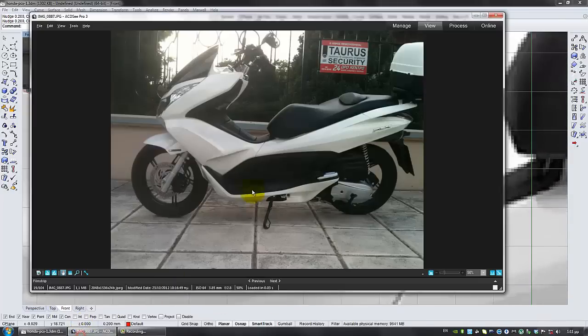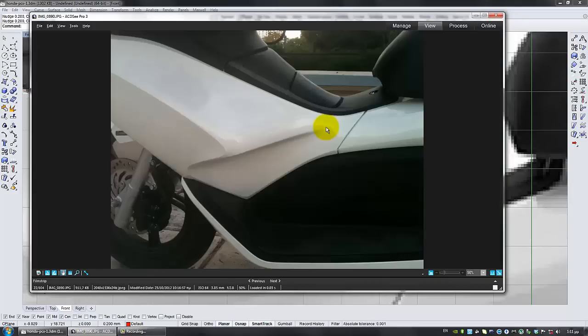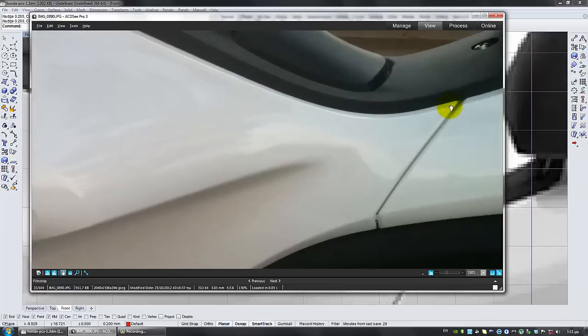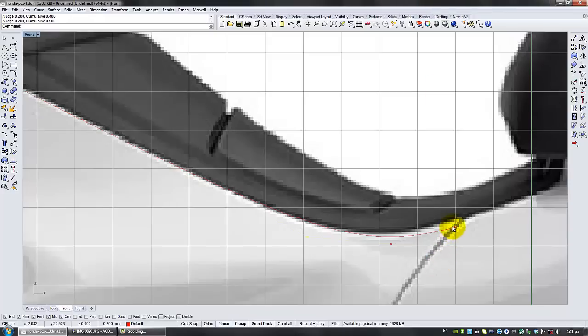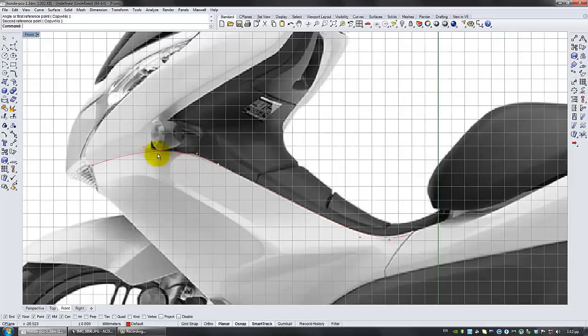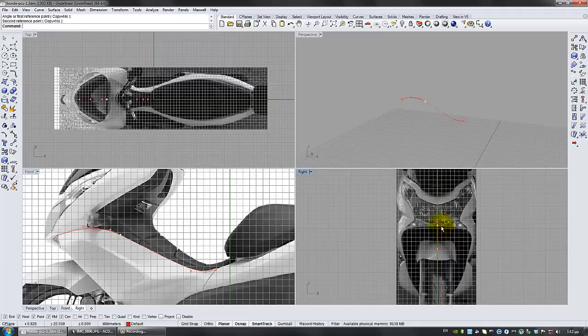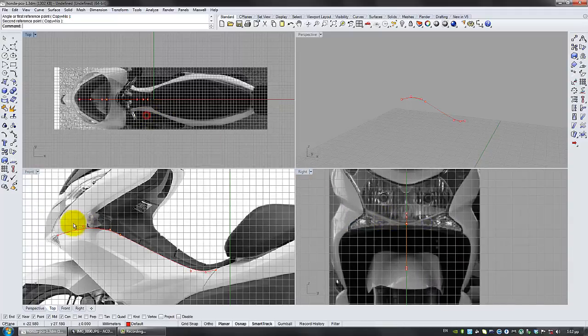I'm using Alt and the arrows to move this around. If you notice carefully, on the rear scooter we have this slight bend over here that goes a bit higher than this line. So I'm going to be using it slightly lower. I always make sure that the points are on the same angle. I guess we're fine with the side view. Now we have to match this, probably using the right view.